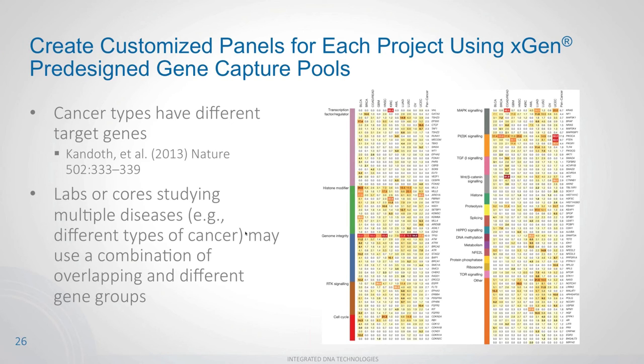To illustrate a practical lab use case: our pan cancer panel on the website is based on a 2013 Nature paper in which Washington University identified driver mutations for 12 different cancer types. Looking at these cancer types, some share common driver genes — TP53 and PIK3CA appear across essentially all cancer types — while other genes are highly specific to particular cancers.